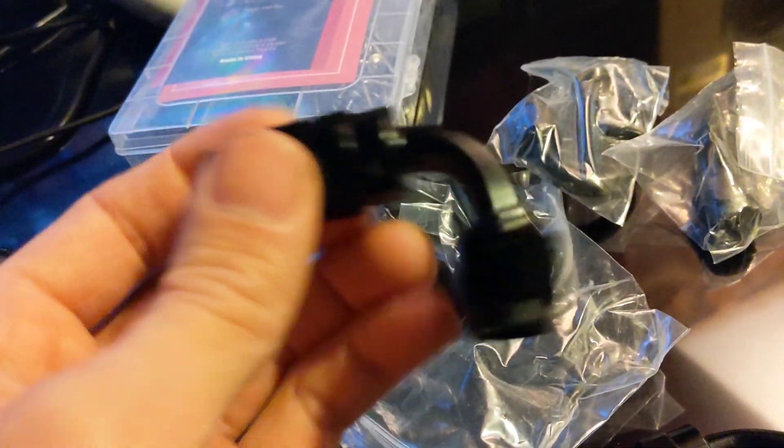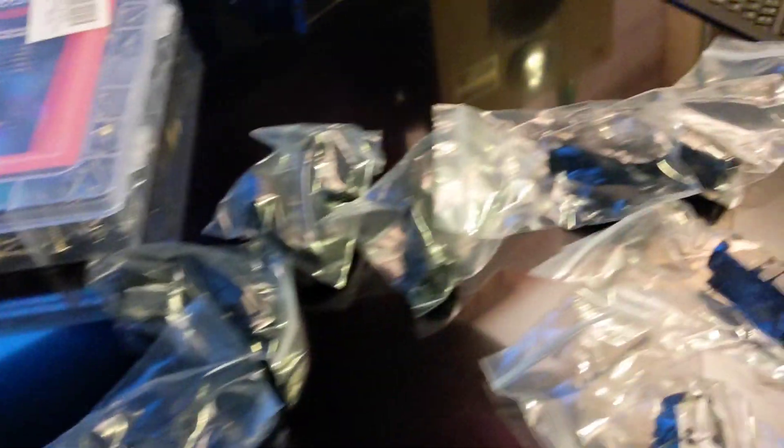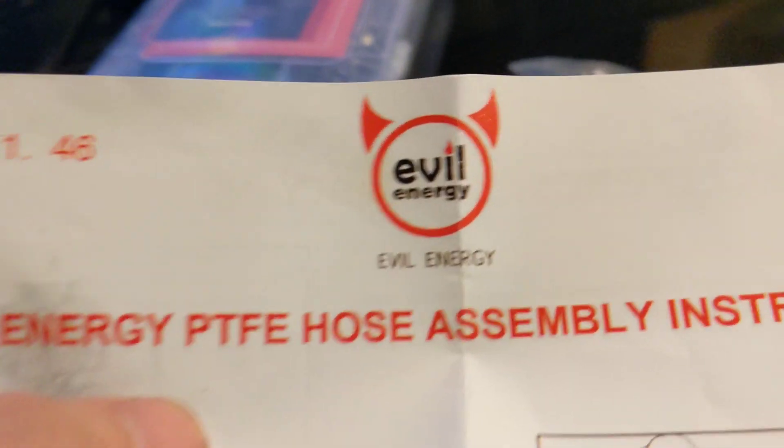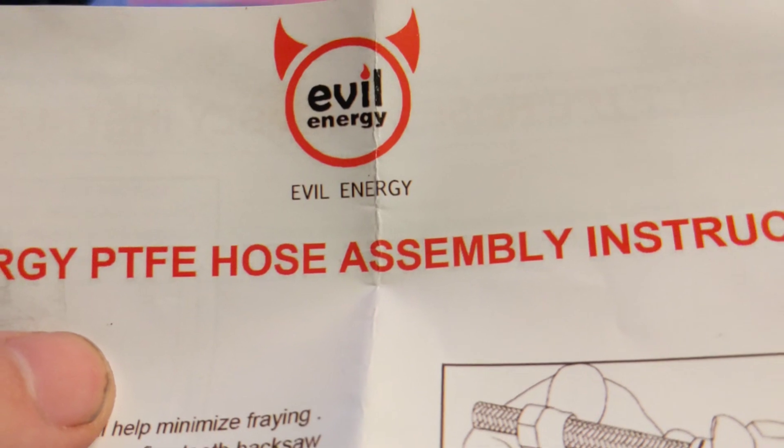So I've got a bunch of fittings: 90s, 45s, 180s, and straights. I've got this tool too — I'm not really sure what it's for, but I'll show you what I used it for. Don't see it used in these instructions at all. Bought it all on Amazon from Evil Energy. It was about 80 bucks, I think. I will, of course, put a link in the description.